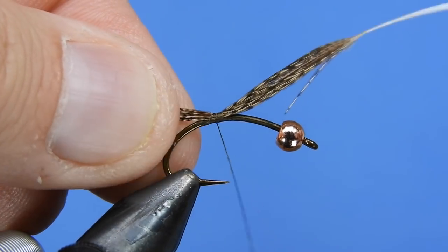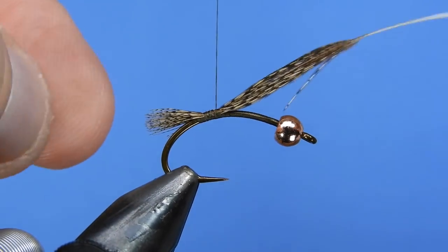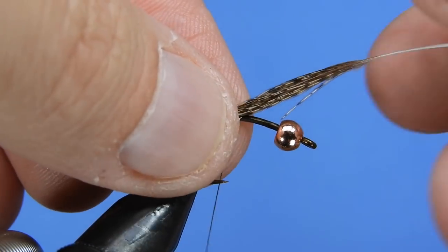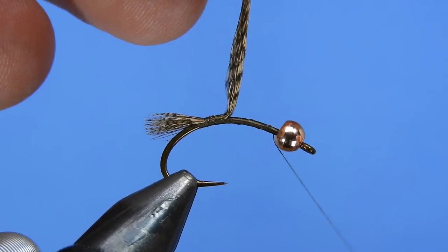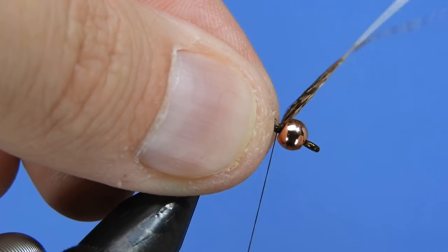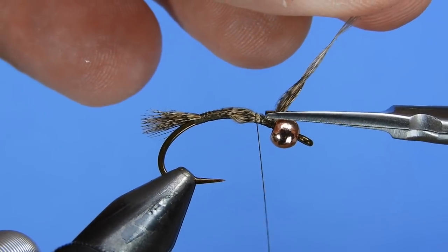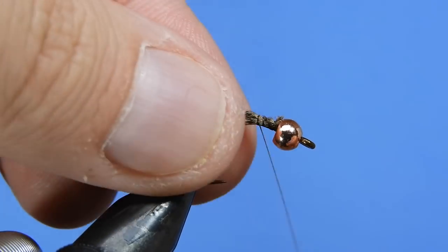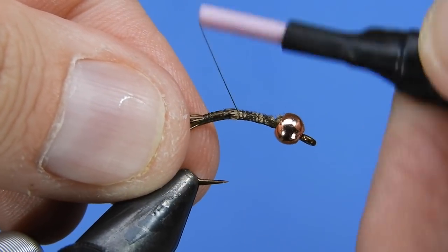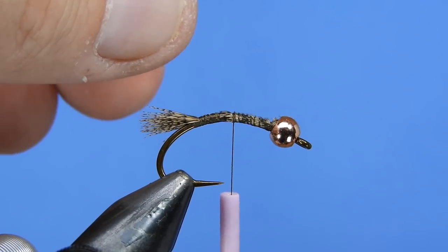We want kind of a short stubby tail on this, then we'll go ahead and wrap that down tight. This way it keeps all your fibers nicely together and also keeps the feather on top of the hook shank fairly easily. We'll just wrap that up to behind the bead to keep everything uniform on the hook shank, then clip off the tag end and clean up the wraps.